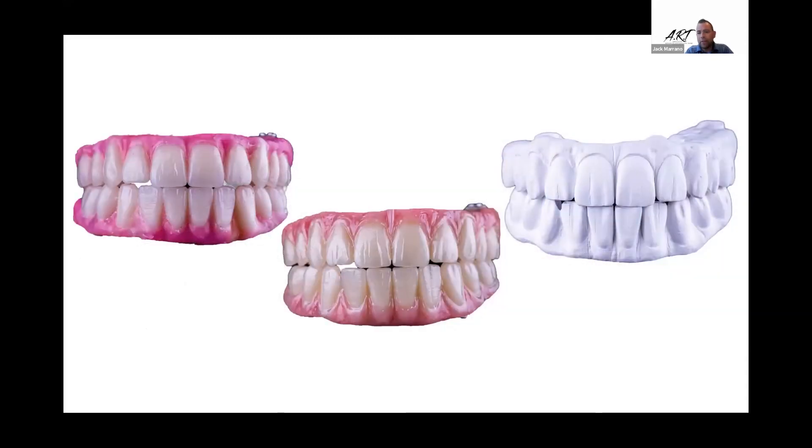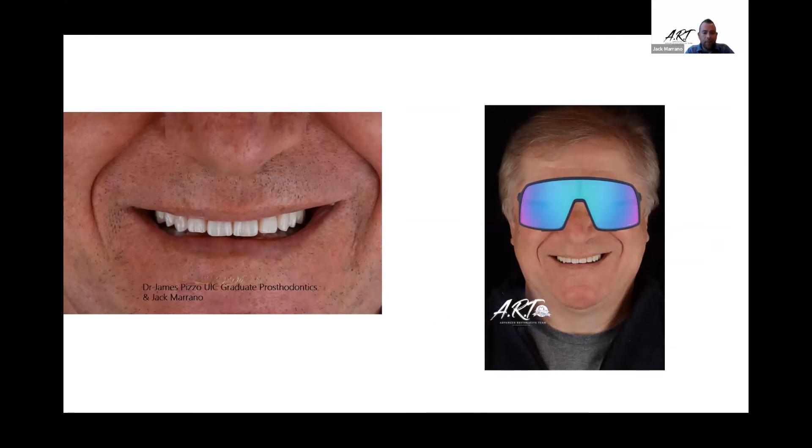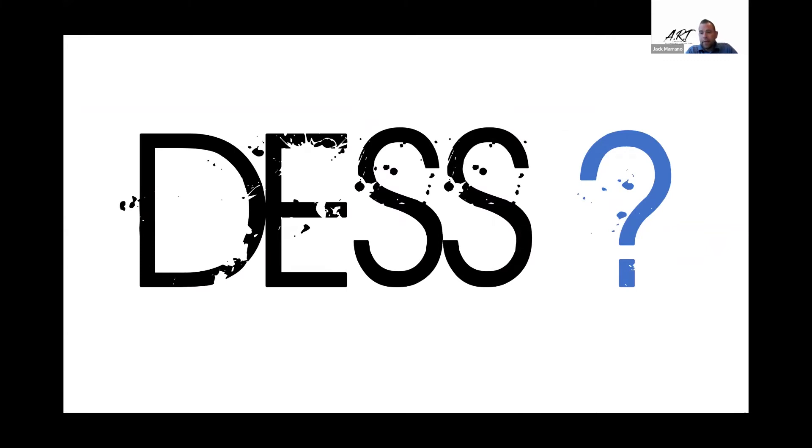And they used to go like this — prosthodontics 101: wax, plastic, glass, and the final results. Monolithic zirconia now connected to a tie base. And the tie base — all I'll use — is going to be DESS. That's the parts. Now, it's not just the tie base — there's more to it than that, there's more that goes into it.